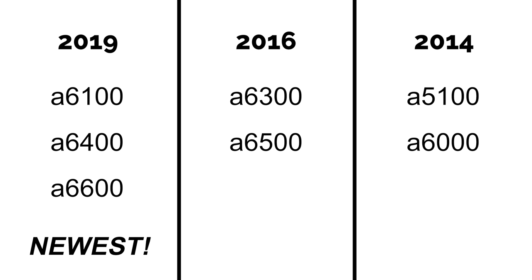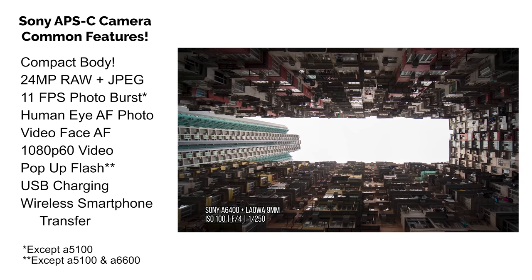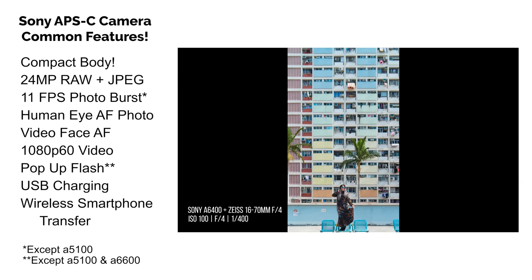So why did Sony go back and forth in their numbering convention? I don't know. But luckily, being a huge Sony geek, I can point you in the right direction. All of these cameras have the following in common: they're all 24 megapixel cameras capable of shooting RAW plus JPEG, and by today's standard, 24 megapixels is good enough, especially for social media photos, prints, and even large billboards.